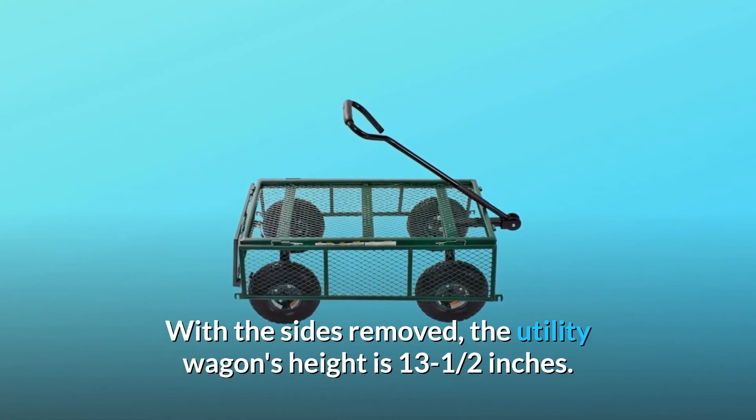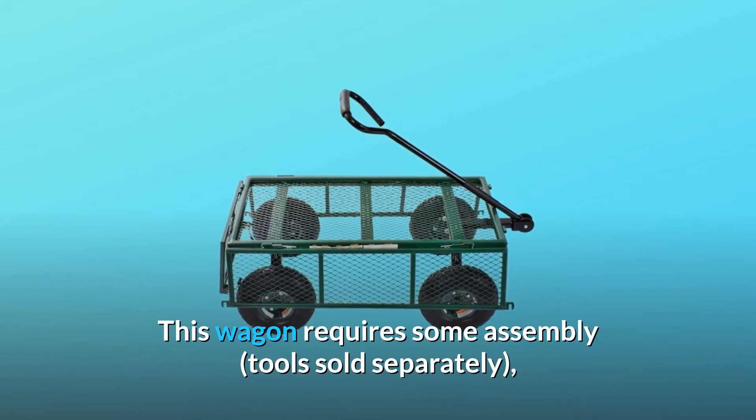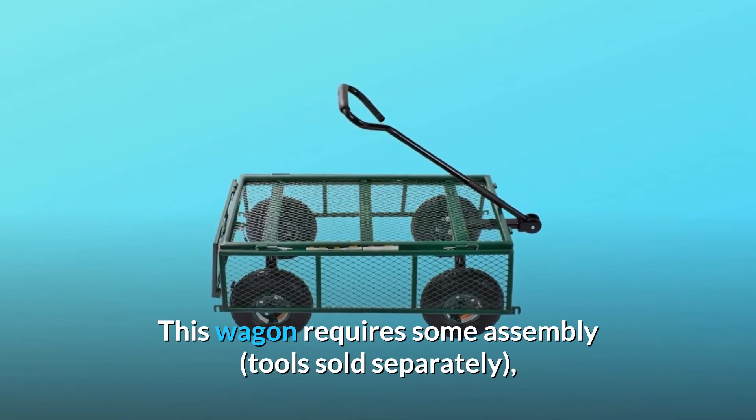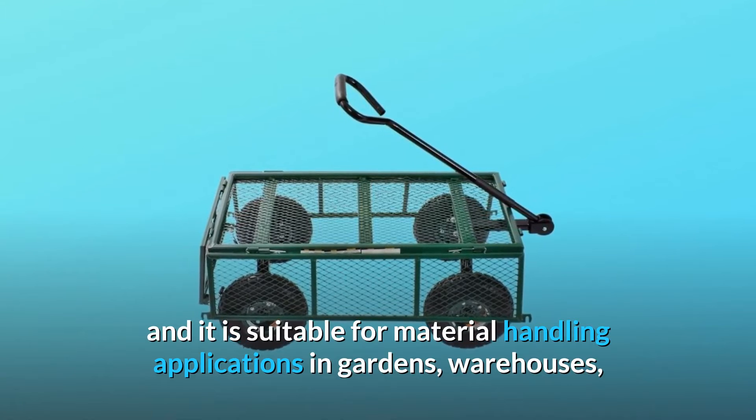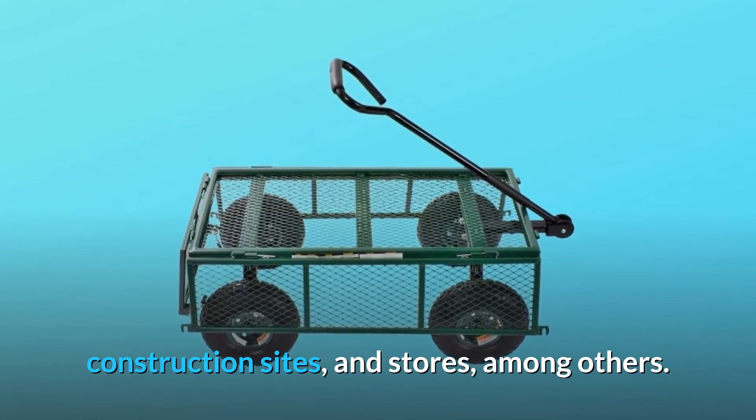With the sides removed, the utility wagon's height is 13½ inches. This wagon requires some assembly — tools sold separately — and it is suitable for material handling applications in gardens, warehouses, construction sites, and stores, among others.